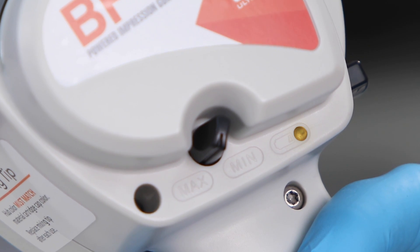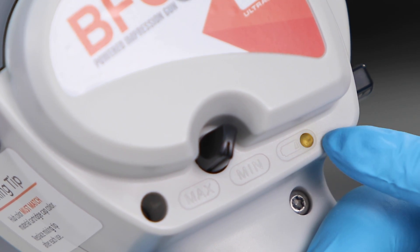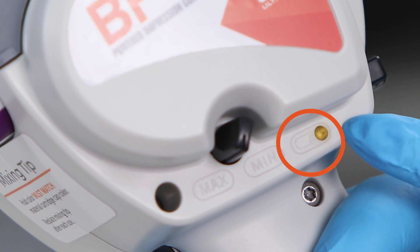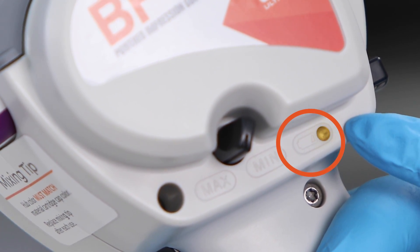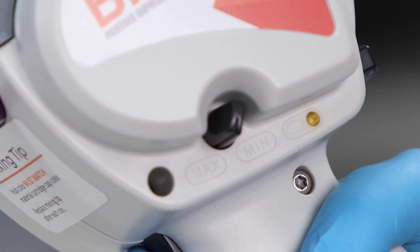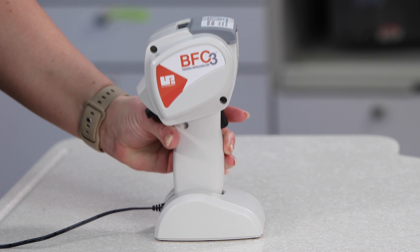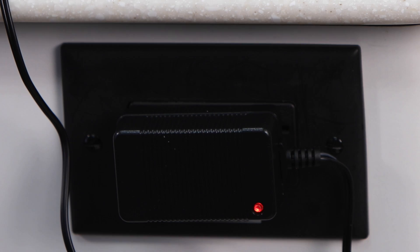When battery output is reduced, the low battery LED will indicate that it should be charged soon. The BFC3 Impression Gun will dispense up to 10 full cartridges after the low battery LED light comes on. The base is designed to hold the Impression Gun while the battery charger is connected. When the battery is fully charged, the LED indicator on the battery charger will change from red to green.